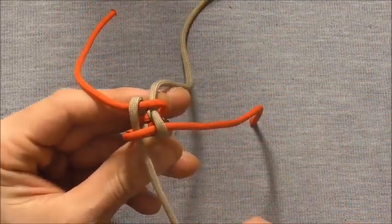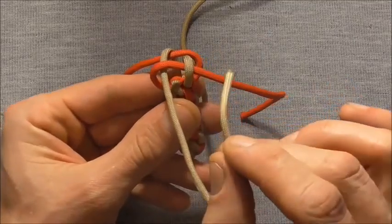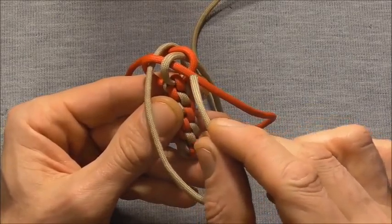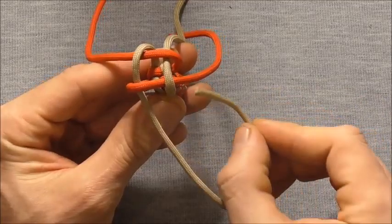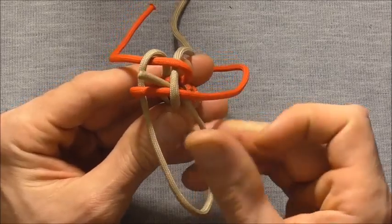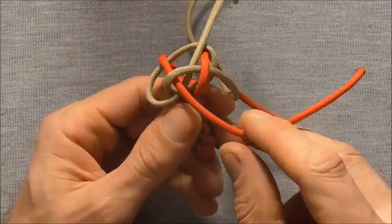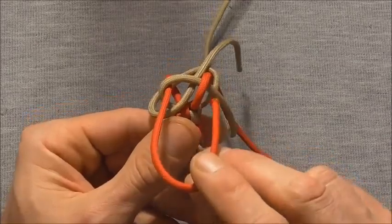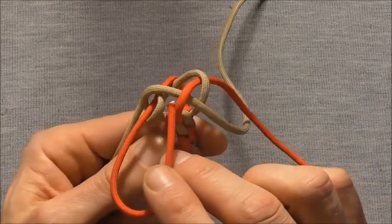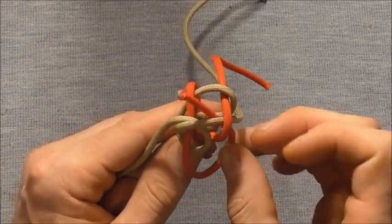I'll just draw it together. Now the way we finish this off is we want to take one of our strands and take it around the adjacent strand, underneath the strand it encompasses, and then up through the center of the knot. So that's one. Then we'll go to the next strand across and go around the next strand, underneath the strand it encompasses, and then up through the center of the knot.